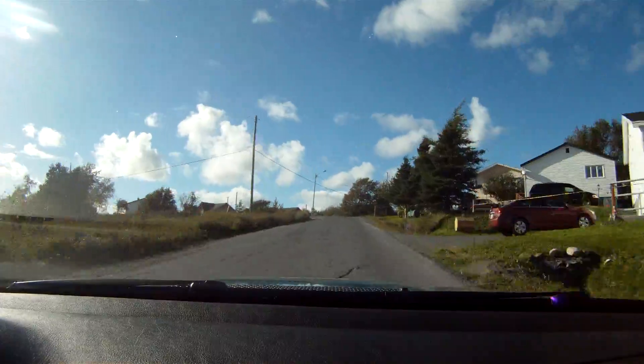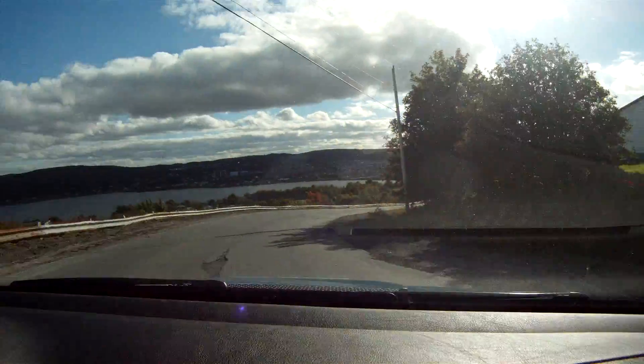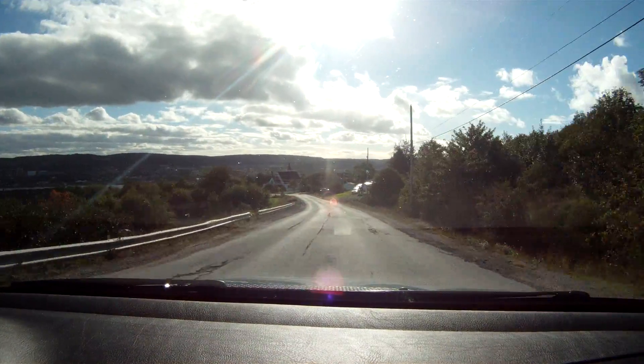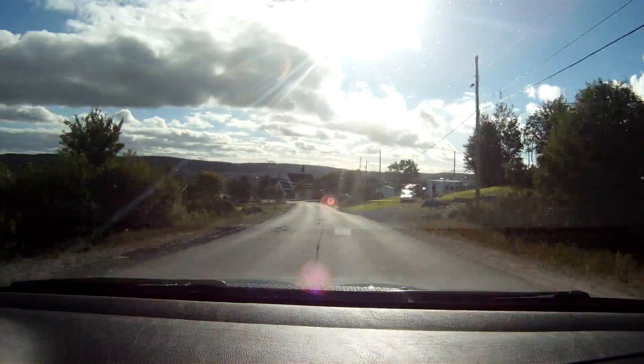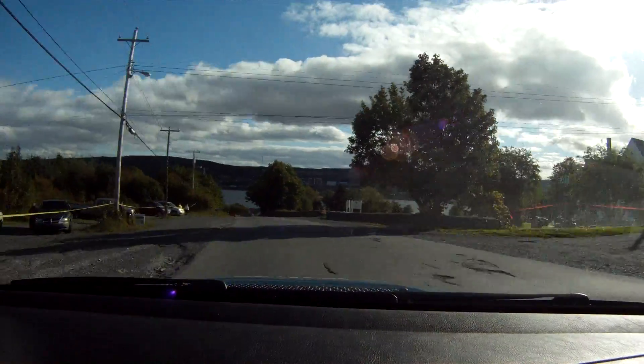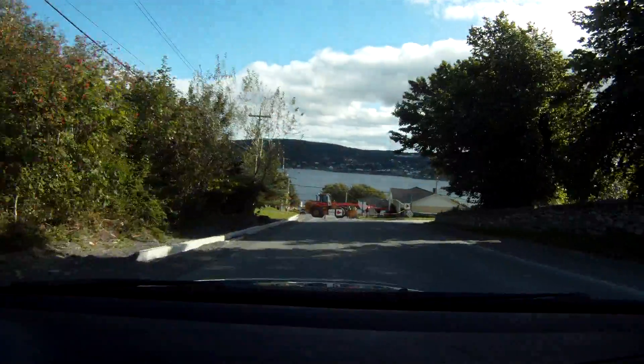150. Got it. 260 to medium left. Downhill. Medium left. Downhill. 150. Got it. To triple caution. Square right narrows.